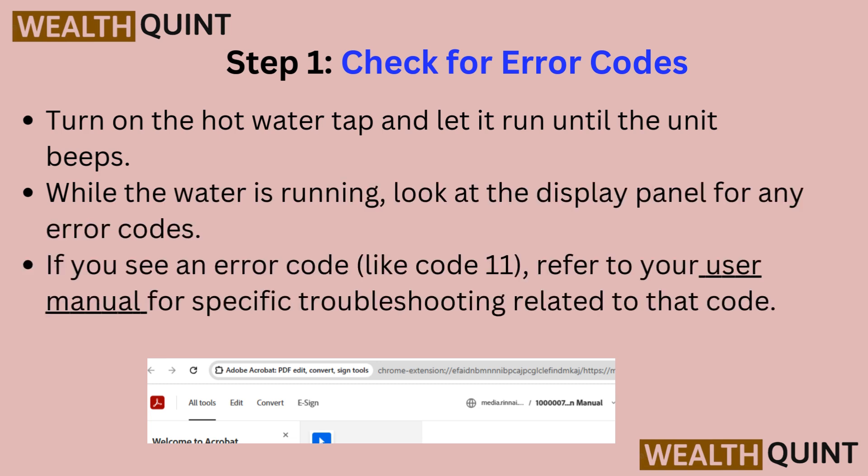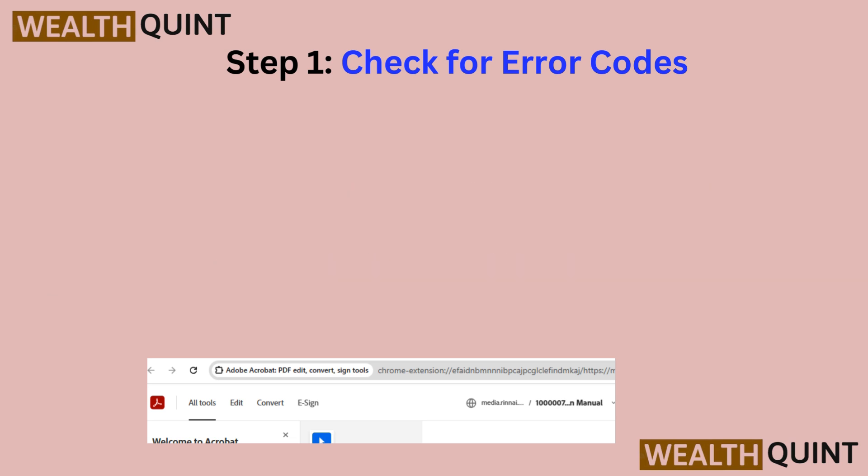Turn on the hot water tap and let it run until the unit beeps. While the water is running, look at the display panel for any error codes. If you see an error code like code 11, refer to your user manual for specific troubleshooting related to that code.